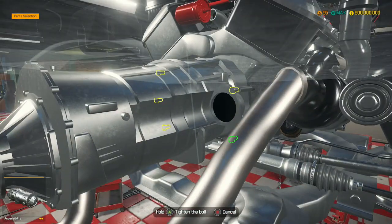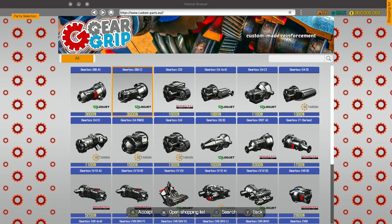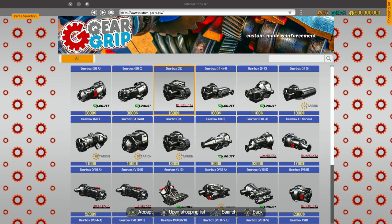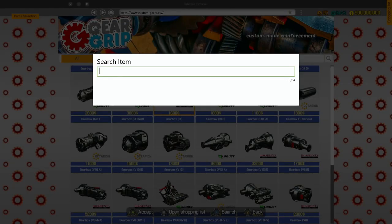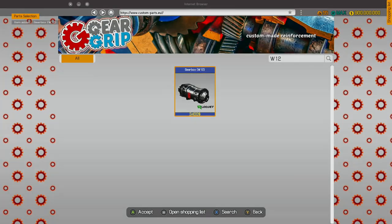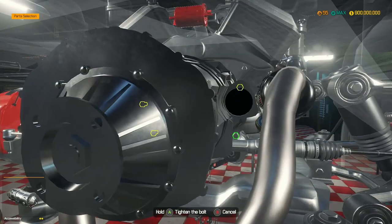Gearbox — we can get a performance gearbox for this one. We're looking for a W12. Do I really have to search this up? There we go, W12. I couldn't see it, I couldn't see the W. I was going crazy.